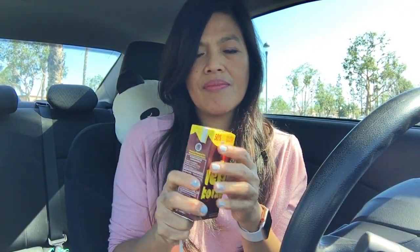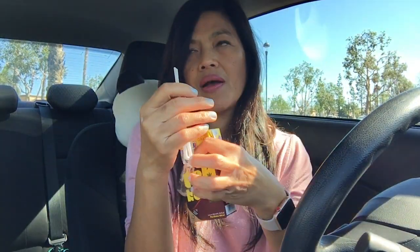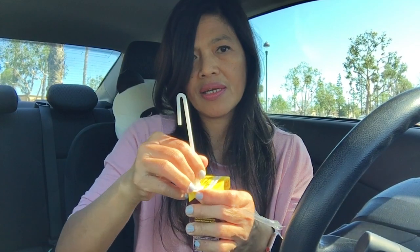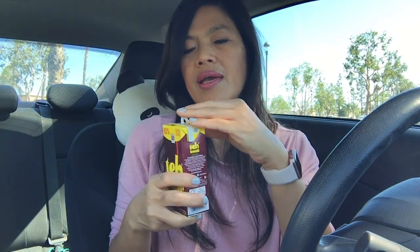It tastes like jasmine tea and it's very nice. This one is also cold. It comes six to a box and it cost me two dollars fifty cents. When you buy it individually they charge about 15 cents. If you've ever tried jasmine tea before, it tastes like that — but this is cold tea.